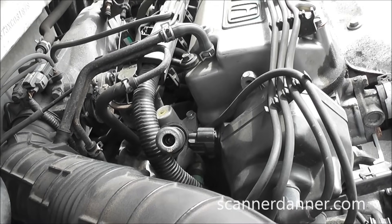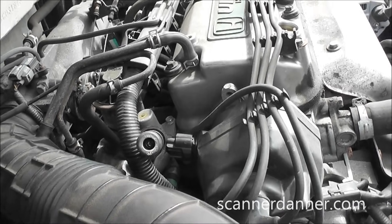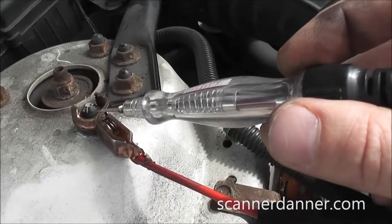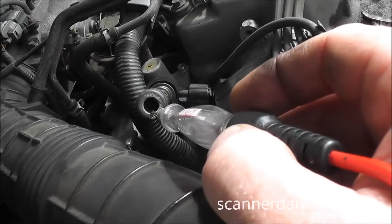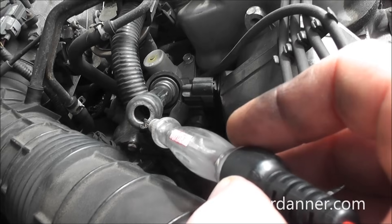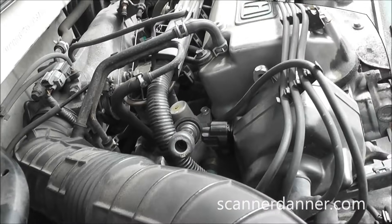Doing a quick spark test on this Honda. I just pulled one of the plug wires off. Got my test light going to a ground on the strut and we're just going to see if we have spark here. Go ahead and crank it. We got spark.